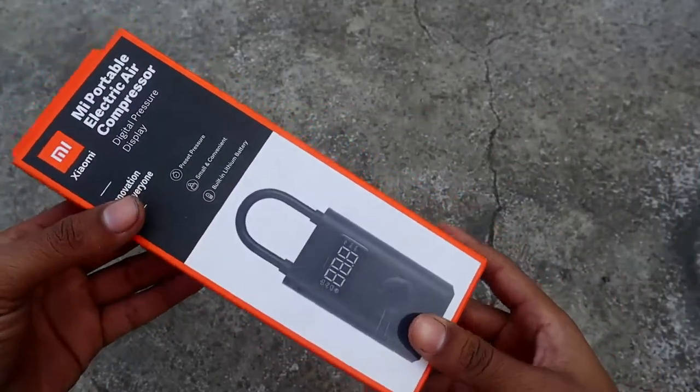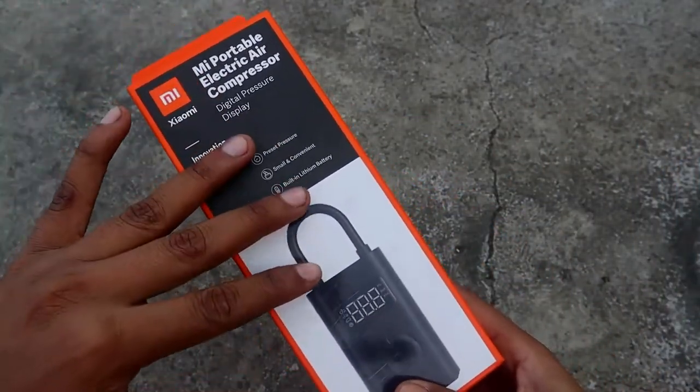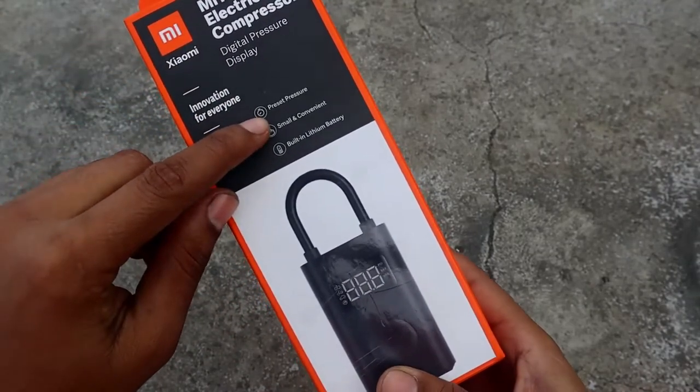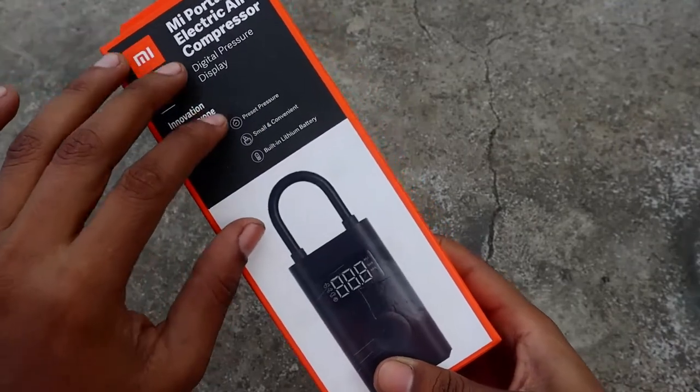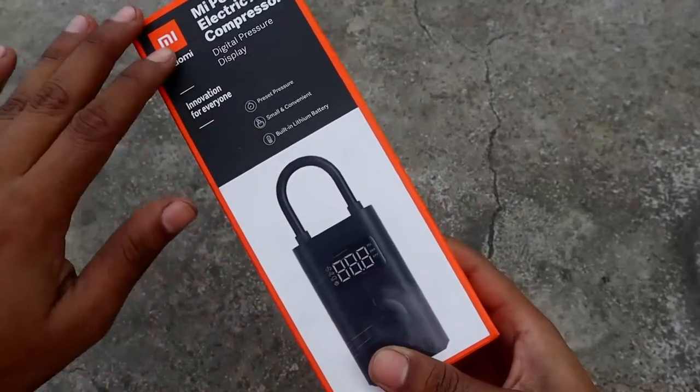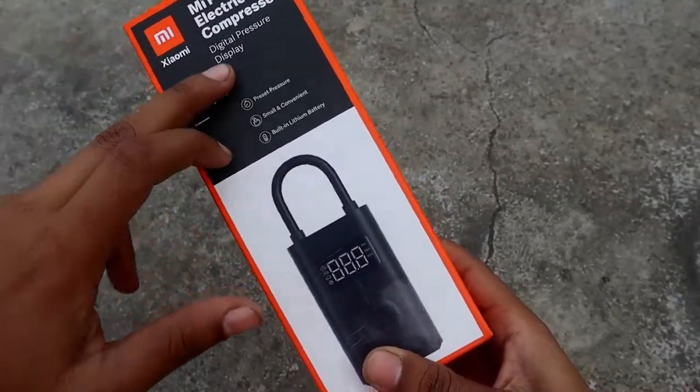There is a review in the box. We are going to take a look at the French side. Press and pressure — small and convenient. Built-in lithium-ion battery. We are going to take a look at the digital display.